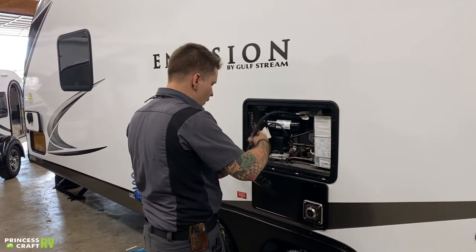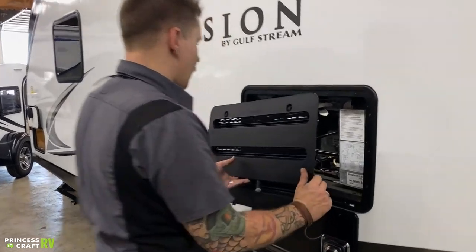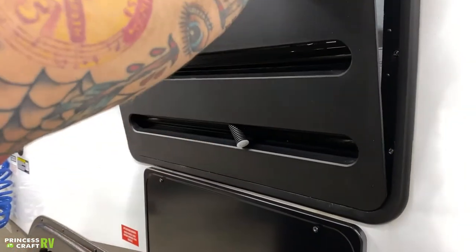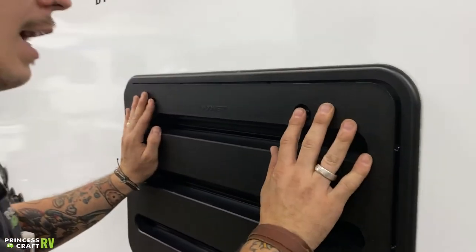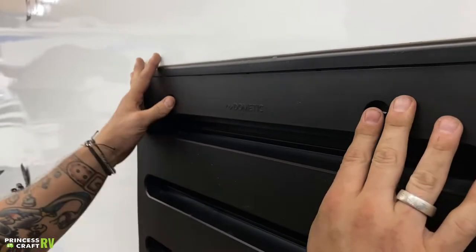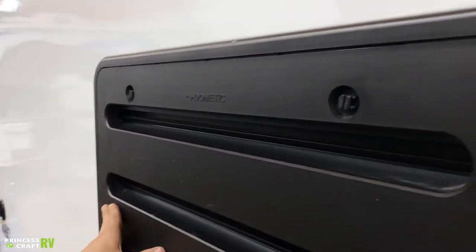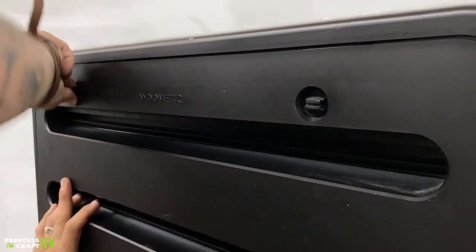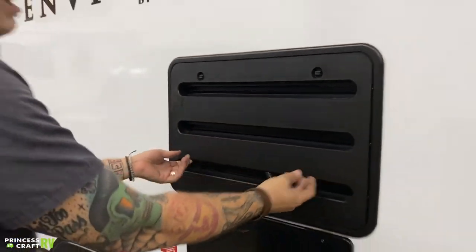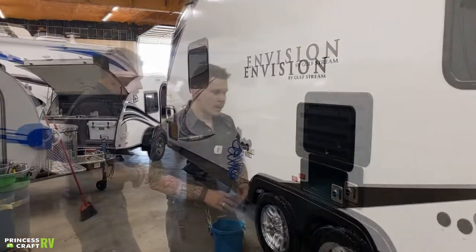To put this vent back on, first make sure your condensation hose is routed towards the outside. Put the prongs down into the bottom ledge and make sure those are seated properly. Then line it up and make sure it's sitting flush before locking these in by giving them a quarter turn. Give it a pull to make sure it is in fact locked on and you're good to go.